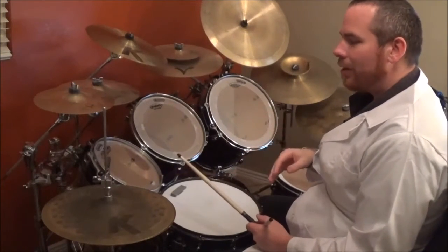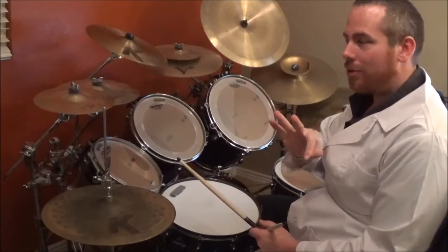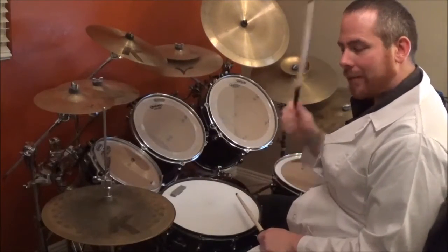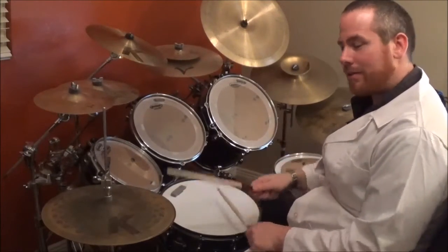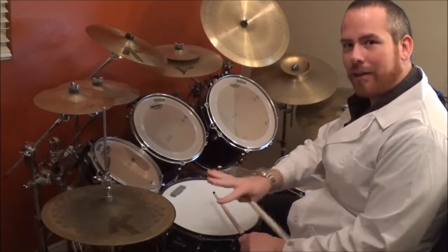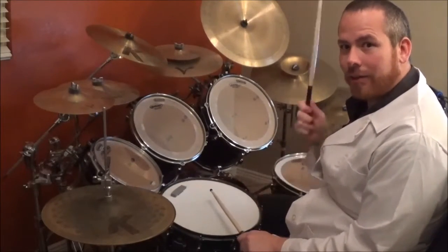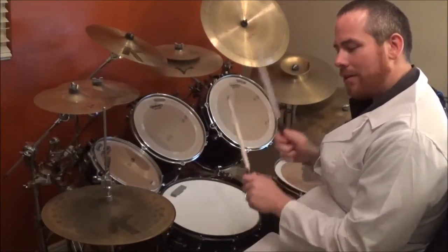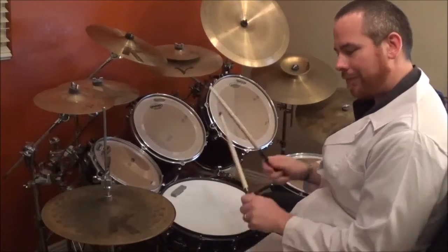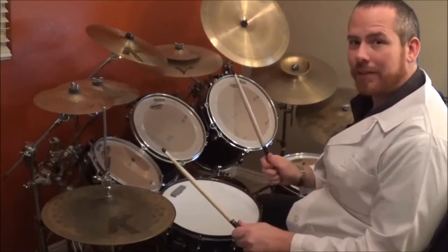Once the music starts, we're gonna play three measures, and on the fourth measure we're gonna crash. The beat is very, very simple — it's bass, snare, hi-hat — and everything has a hi-hat here: bass snare and bass bass snare and. Very simple.